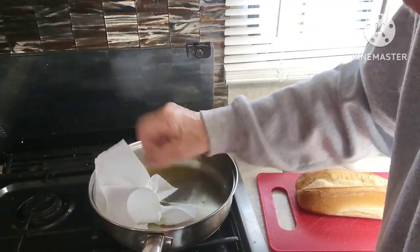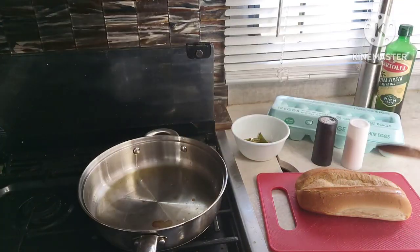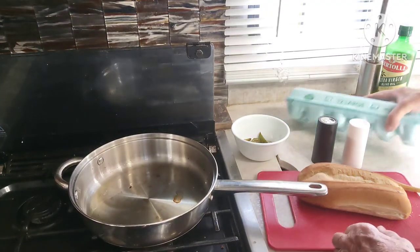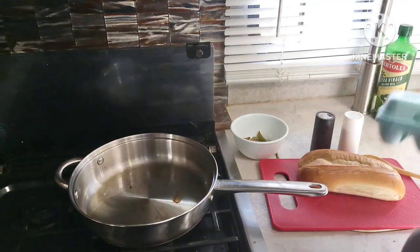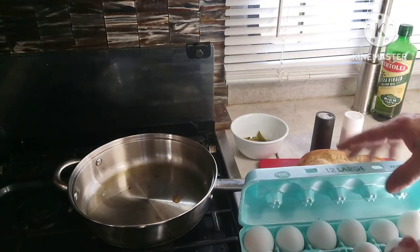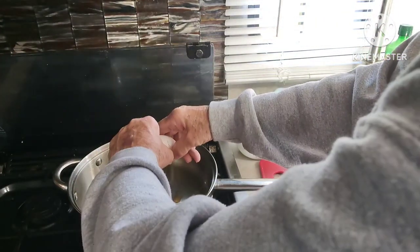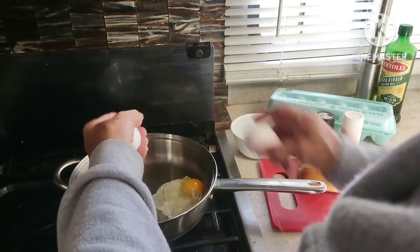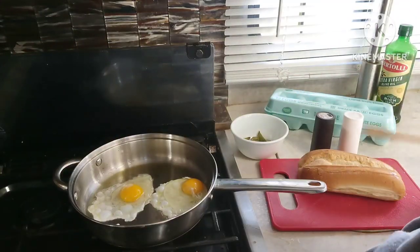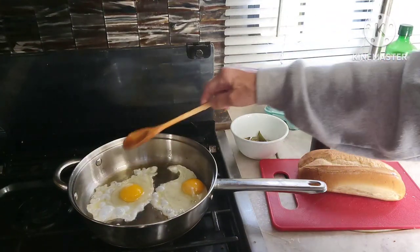I'm going to remove some of this olive oil. I still have my gas on. For my little sandwich, I'm just going to use two eggs. I don't need to crunch you — I took the shell out.